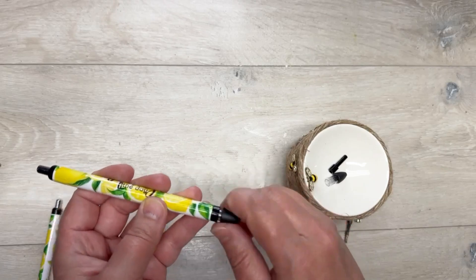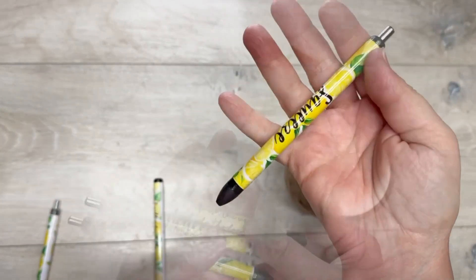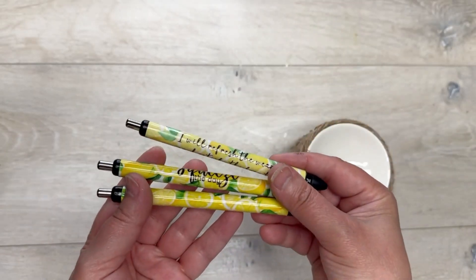Then we're going to put our pen back together — put the clicker in, then the ink, then the tip. And there you go! We want to make sure it works — it does! Look at how pretty they are.